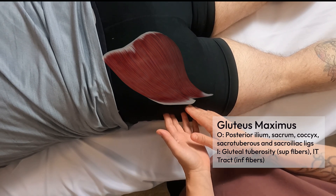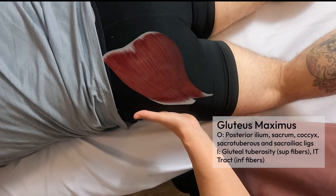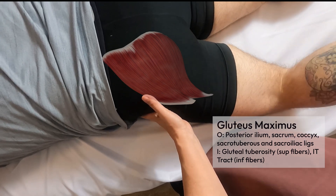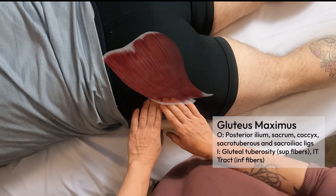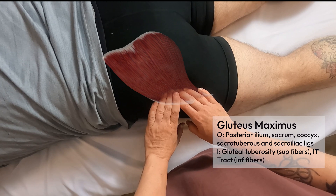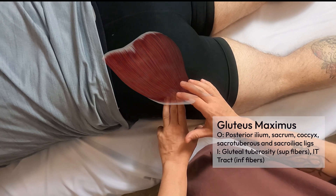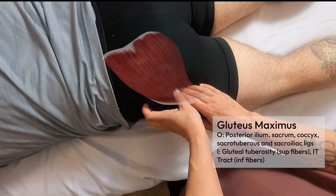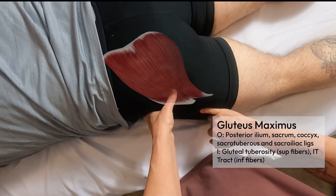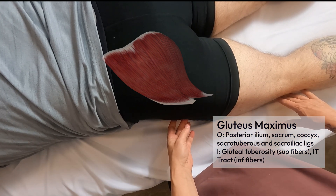The fibers insert onto the gluteal tuberosity of the femur. To find that attachment, I'll do a flat hand palpation of the greater trochanter — I bend my partner's leg and laterally rotate it to feel the trochanter pop up, then slide posteriorly and inferiorly to the gluteal tuberosity. The superior fibers attach there, while the inferior fibers come more laterally and insert into the iliotibial tract, which travels down to the anterior tibia.